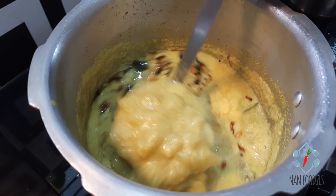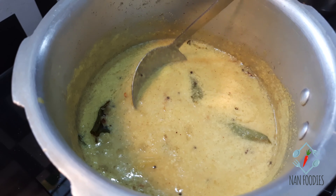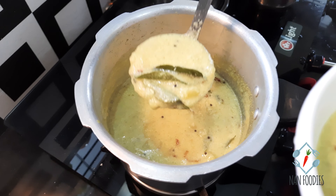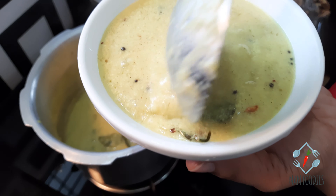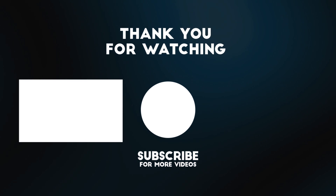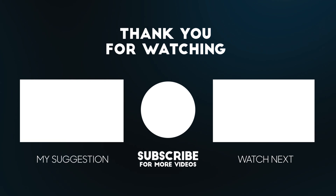Now mix it with the same ingredients. Let's try and mix it with the same ingredients. I hope you enjoyed the video. I will see you in the next video. Thank you.